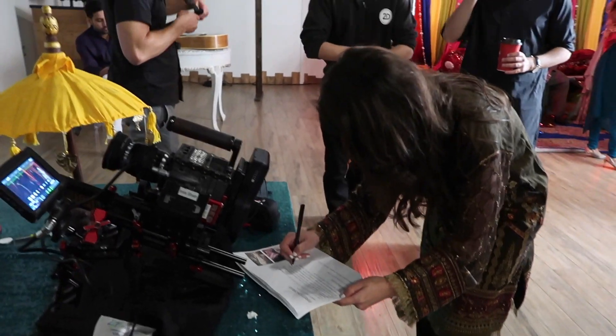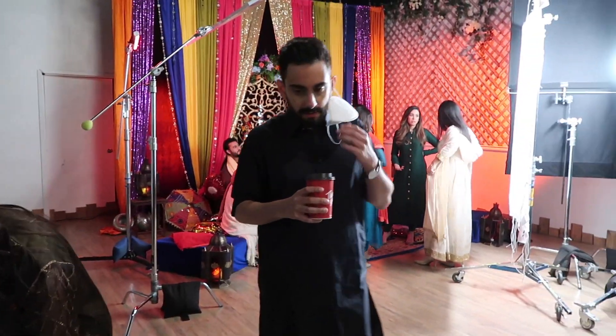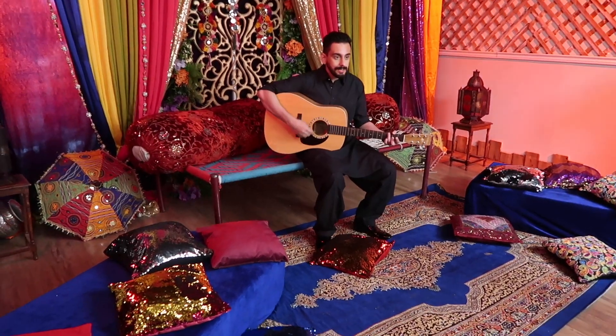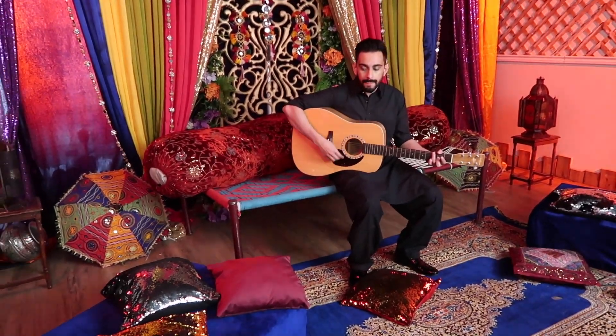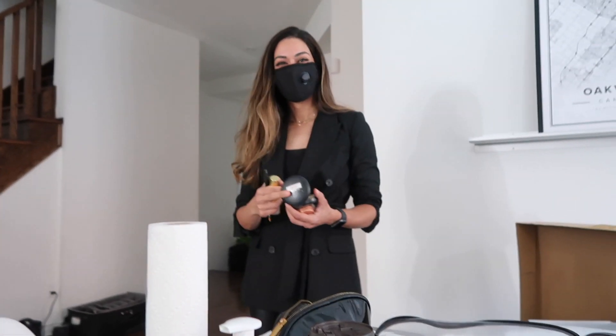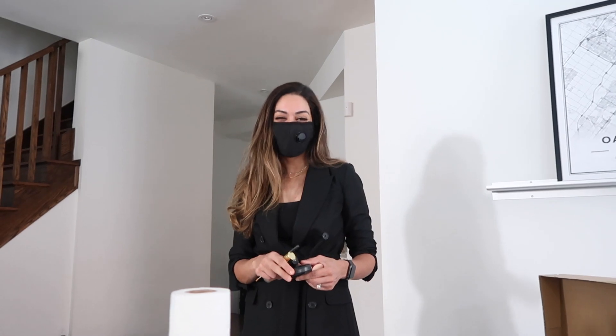Once everything was locked, Zaydali started looking at locations and outfits, and arranged a mehndi or dholki-type scene set, because it had a very ethnic vibe and I thought that was very necessary for the scene. She also arranged for a superb makeup artist, Nilo — the best makeup artist in Canada, or maybe the whole world.